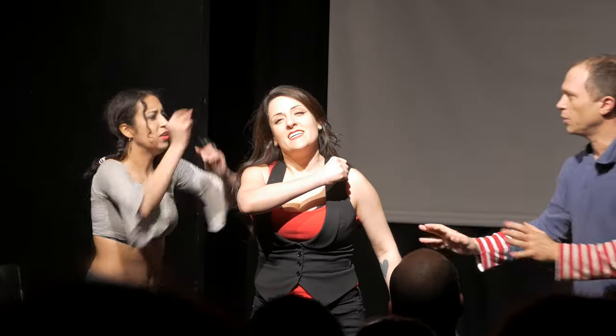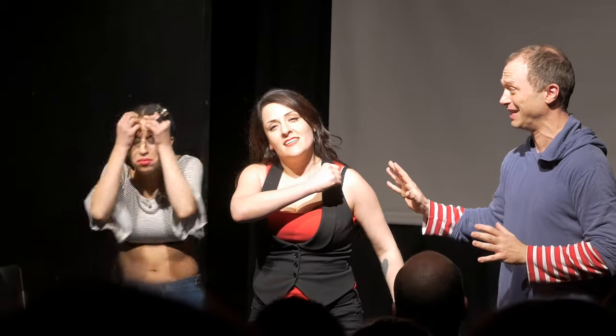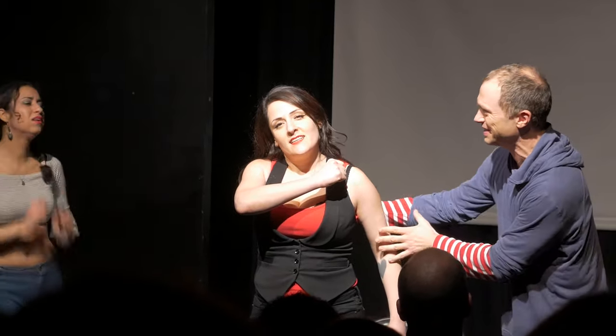Jill! Jill! Come back to us! Edna, we've got a real problem here. Not again! Jill has completely dissociated. I'll be right back.